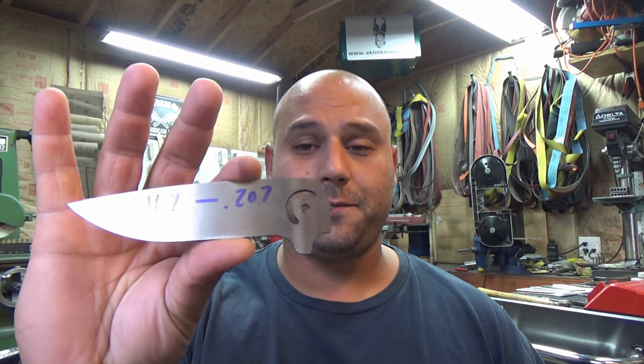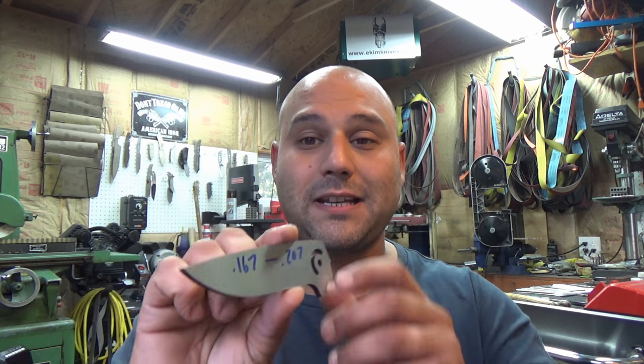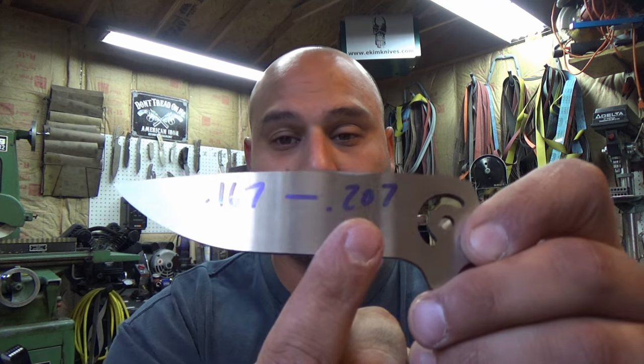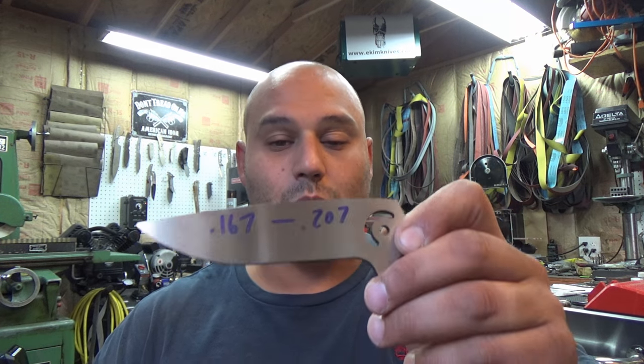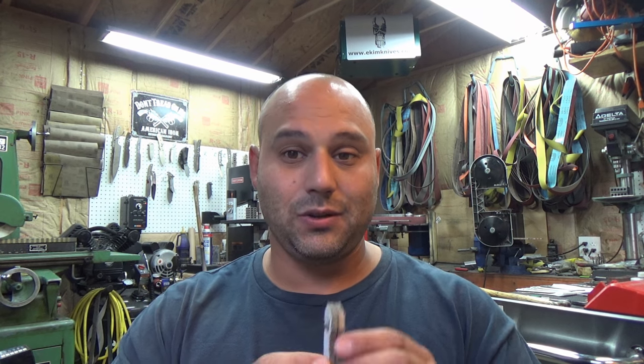Just a quick recap from last time: we finished grinding our blade and we discovered our backspacer thickness needs to be 0.207. The blade thickness here is 0.167. We got that by adding 20 thousandths per side of bearing protrusion. So now we need to sink those holes into the titanium.